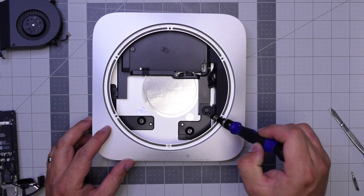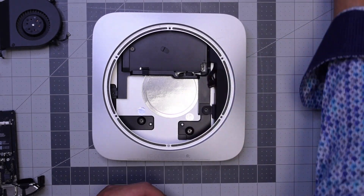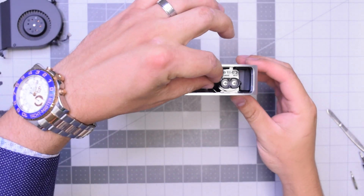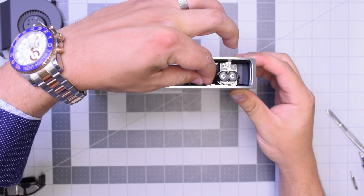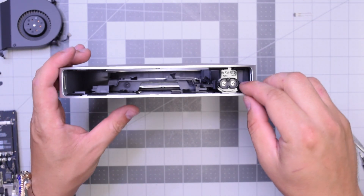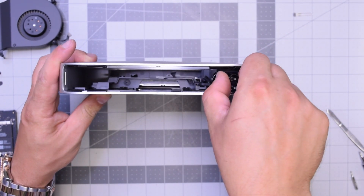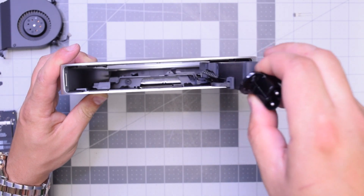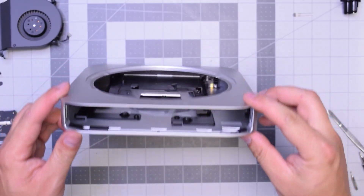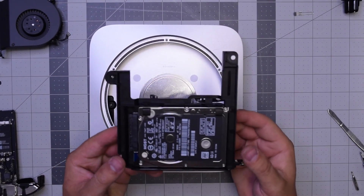Remove the two T6 screws — one securing the hard drive bracket on the left, and then on the right connecting the hard drive bracket and power supply to the chassis. Now this is a tricky part with the power supply: go ahead and pull out that little locking bracket clip and put it to the side. You can now spin the power supply plug counterclockwise and then just pull it out.